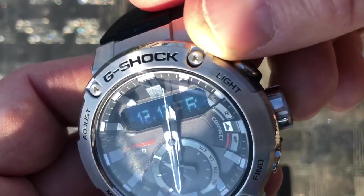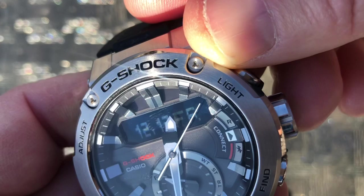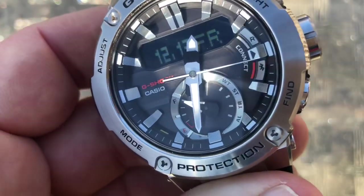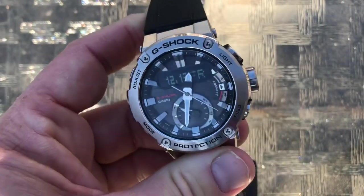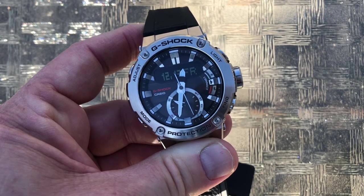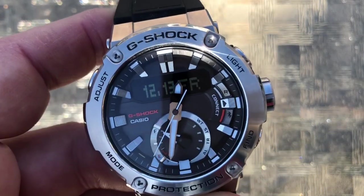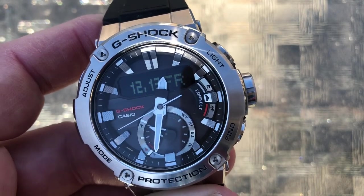You're looking at the screws here, and I love the fact that they're no longer using slotted screws on the bezel — which is steel, by the way. They're using a proprietary security screw. What I love about that is whether these screws are aligned or misaligned is barely noticeable. With the slotted screws on their other steel bezel G-Shocks, they could never align the screw heads — the slots were always misaligned and that always bugged me. They've put on a security screw and you almost can't tell whether they're aligned or not. I love that.